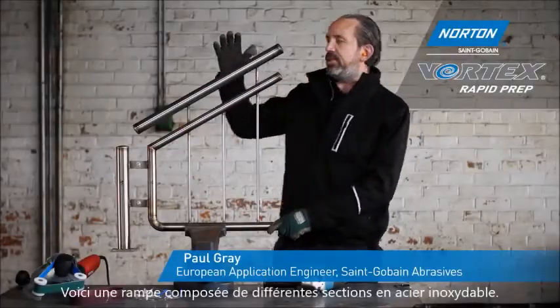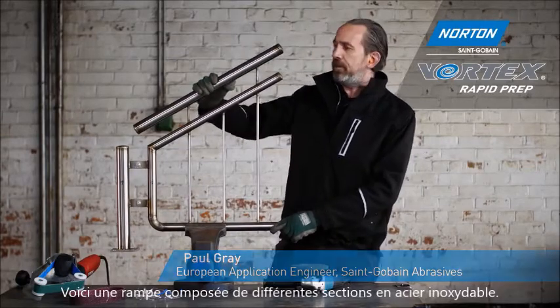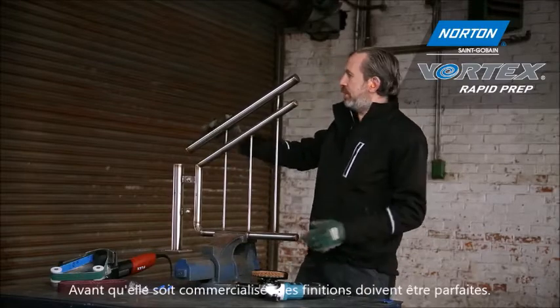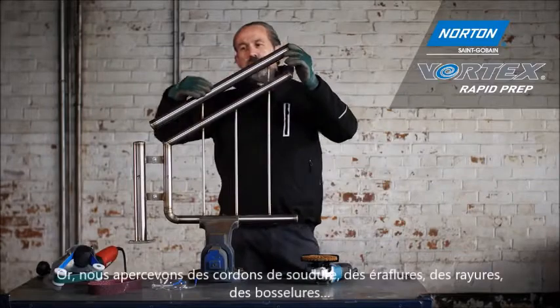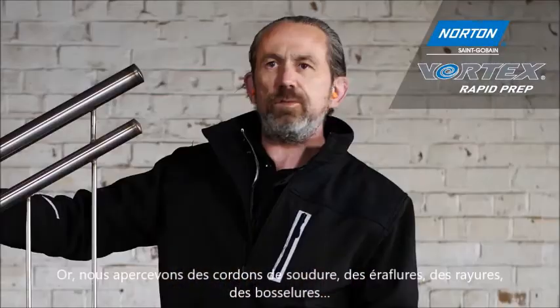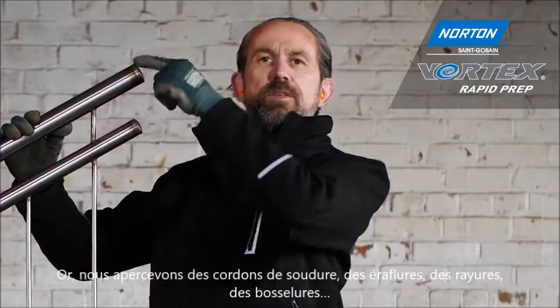Here we have a typical stainless steel fabrication — a balustrade or handrail. Before this goes out into shopping centers it needs to be a high finish. On this tube itself, from the factory and handling, we have scrapes, scratches, dents, and also the end cap where we welded on — we have a TIG weld we need to remove.